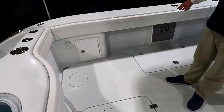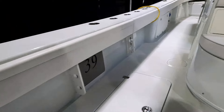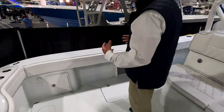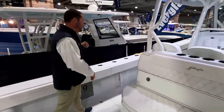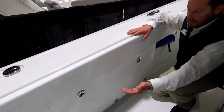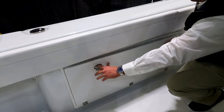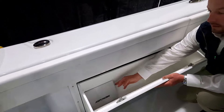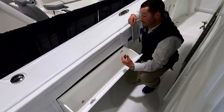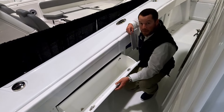On the other side we have a matching fish box, matching racks under the combing, matching power assist, and the same Hubble outlets. One thing we didn't see over on that side — this is our rigging box. Instead of the three individual setups we saw on the other side — trash can and two plain old box storage — this is just one big storage area. A great spot to put spreader bars, additional dock lines, anything that's big, long, and awkward that you may not have a spot for.